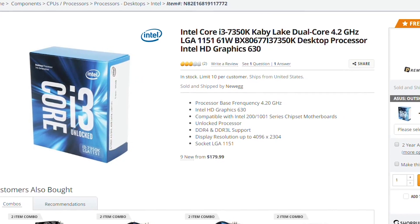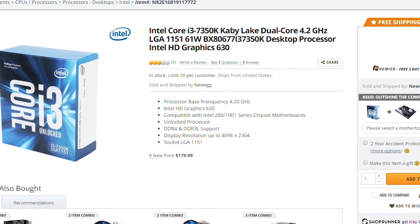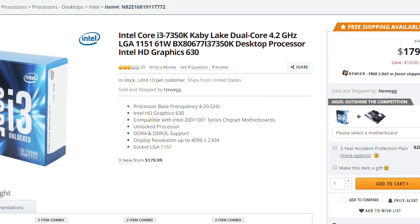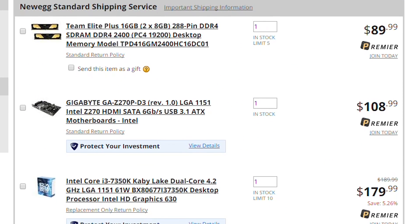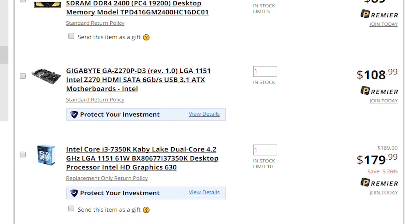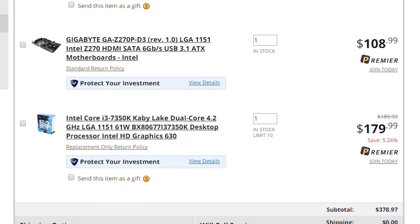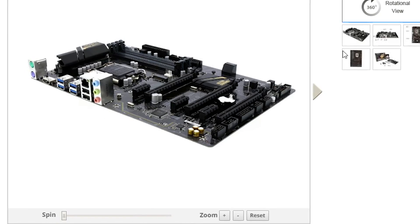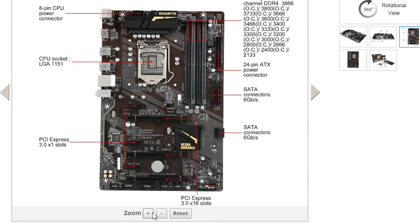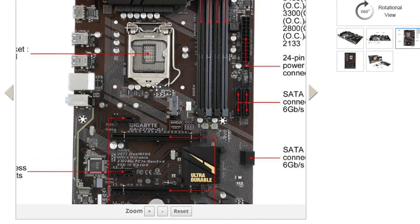I recently started browsing the web looking for 7350K performance details and the first thing that jumped in my face is the frankly huge price of the new unlocked i3. To top this off, if you get this and want to overclock it, you need a Z270 or Z170 board which also comes at a premium. Let's assume you're not going to get the top Z270 board and will opt for one of the cheaper ones out there.